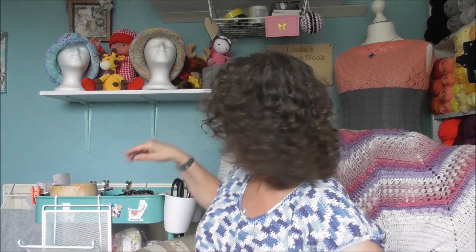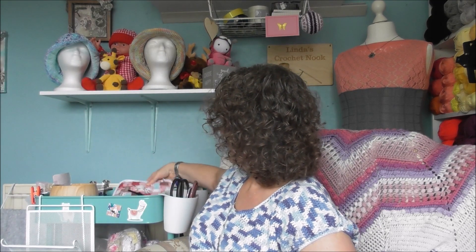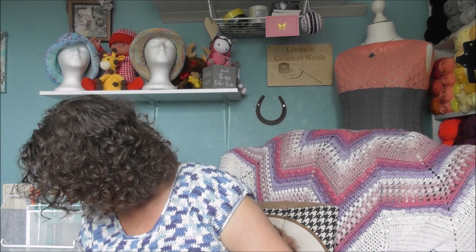My hook's gone walkabout guys. This is my case that holds all my hooks. My hook's gone walkabout — it's a 3mm. Oh dear, I've lost my hook, which isn't very good because I need my 3 millimetre hook. I'll have to sort that out and see if I can find it. And then the last thing that I'm working on — hold on — I've found it! I've found it.